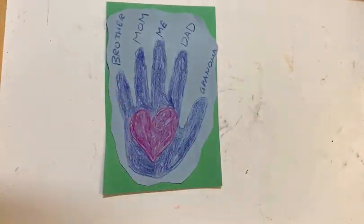And that is how you make a handprint craft that shows your family members. Thank you.